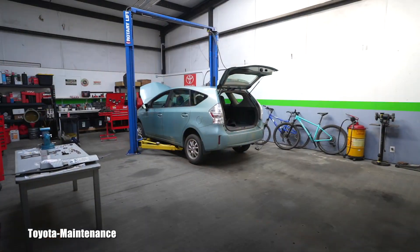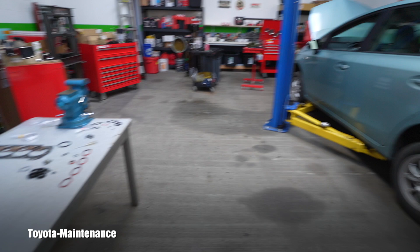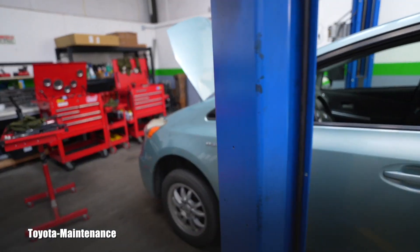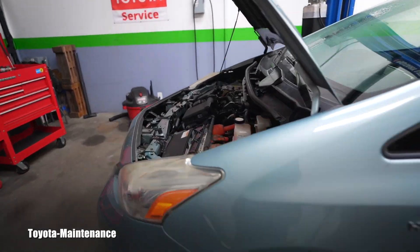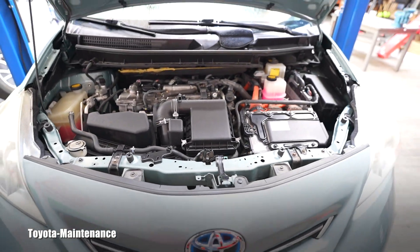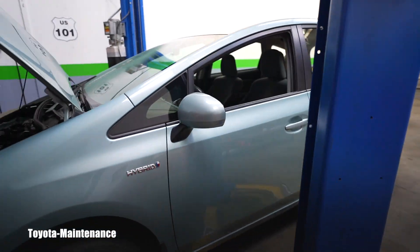Hello friend, how is it going? Welcome back to Toyota Maintenance YouTube channel. 2014 Prius V — I finally finished the head gasket job. Anxious, started it up, heard the perfectly running engine and enjoyed the fruits of the labor.